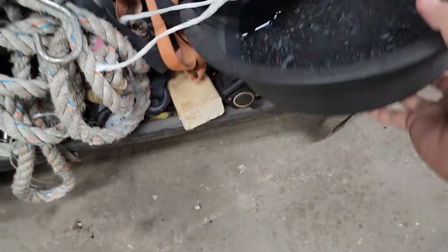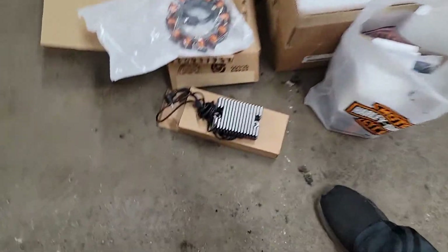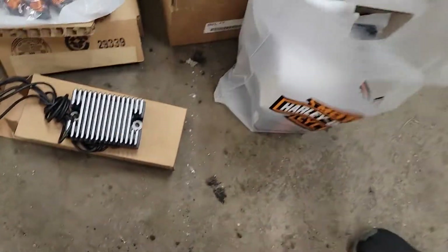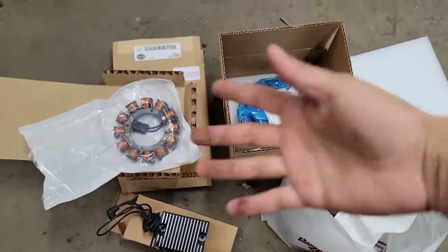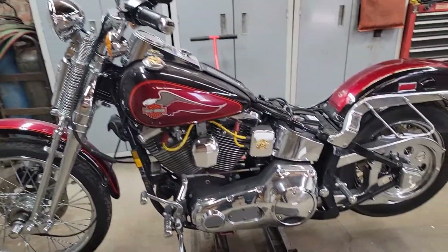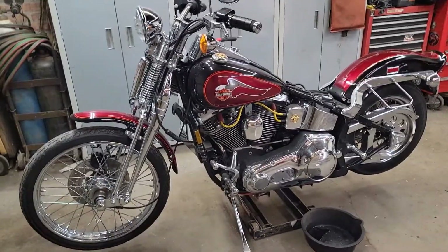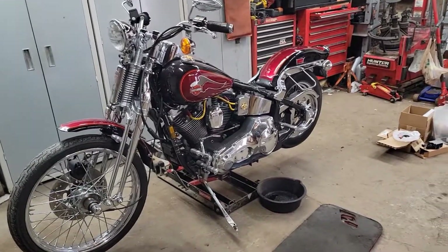First things first on the list, we gotta take out the oil. That's gonna be tough because everything's right there. We'll do the oil change and take out the oil. Over here we've got all the parts we need — voltage regulator, stator, and the rotor for the stator itself, plus a bunch of other stuff: oil gaskets and another piece up there. It should be fairly simple — actually, I don't think it'll be that simple.